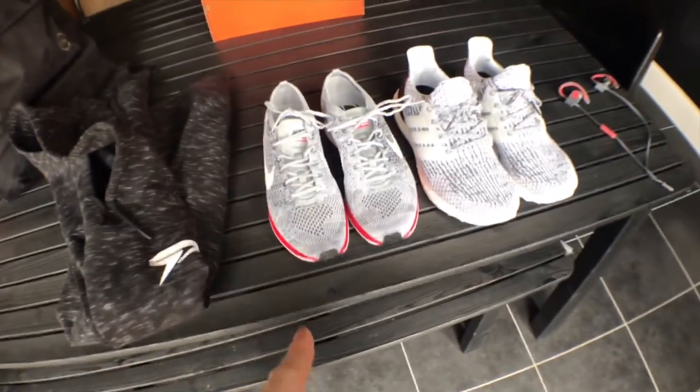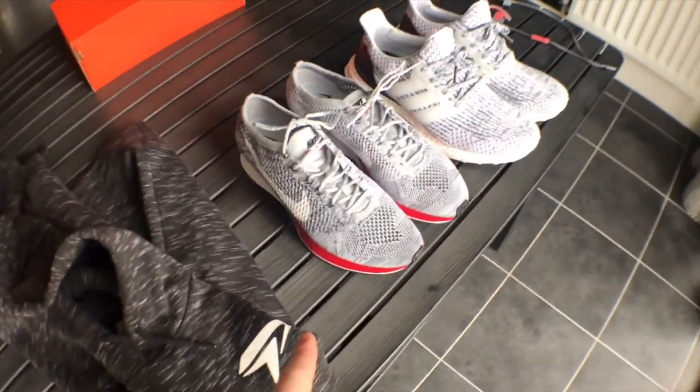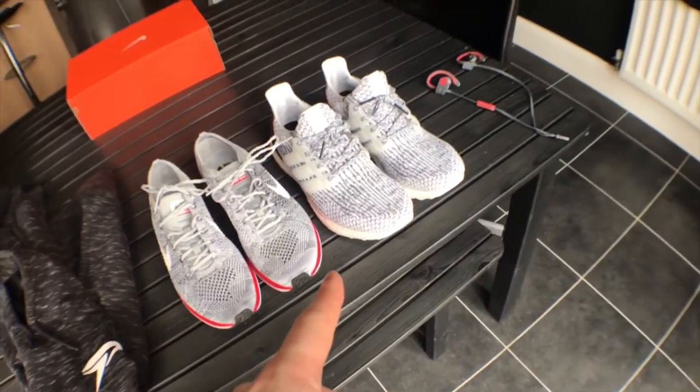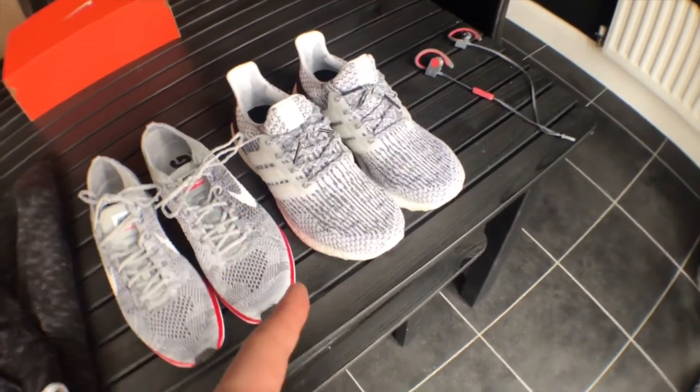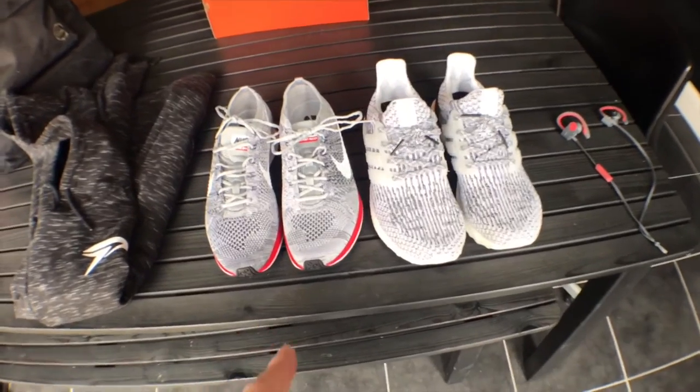One thing I want to mention is that the vlog this week is going to be split in half. I'm gonna do this part of the vlog, go to the gym, and come back. Part two is going to be a review of these shoes. Stay tuned for part two, where we'll be trying out the Flyknit Racer No Parking versus the Ultraboost Zebra Oreo 3.0s.